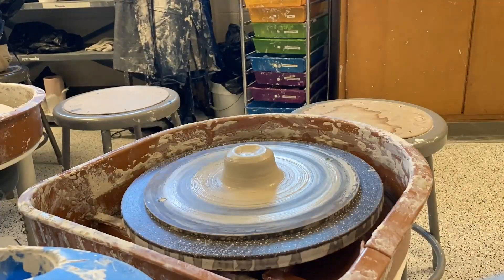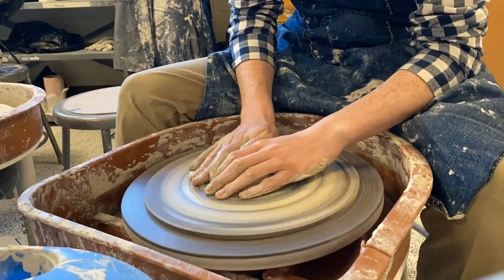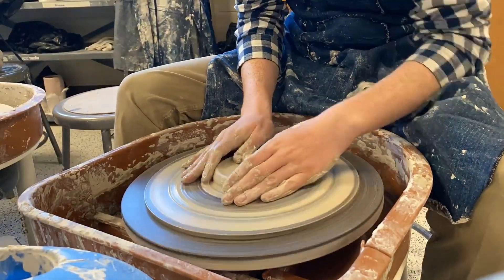My sister was going to pay me 10 bucks to make these, so I was like yeah, heck yeah, that sounds like a fun project. I decided to take the job, and so right here you can see me throwing on the wheel.